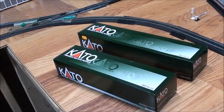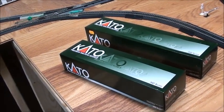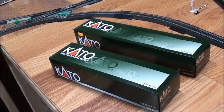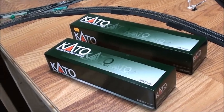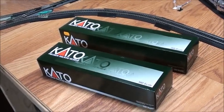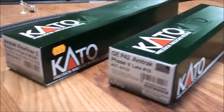Hey everyone, this is Steven KC Ralphman here and welcome to another product review. In case you're wondering, these are actually some Kato pieces that I picked up. These are my very first Kato pieces because I haven't been thinking about getting Kato lately and I decided why not just get some. So I got two boxes to share with you guys.